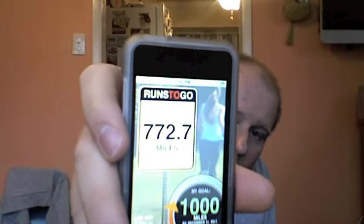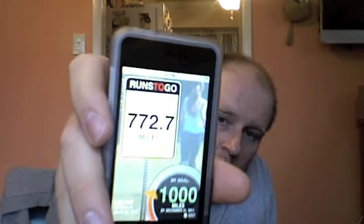So I knocked out almost 230 miles so far this year. Here's another tip for you — Motrin. It's good for you, it reduces inflammation. If you have plantar fasciitis or you do long distances, your muscles tear and swell, and this reduces the swelling. One Motrin in the morning.